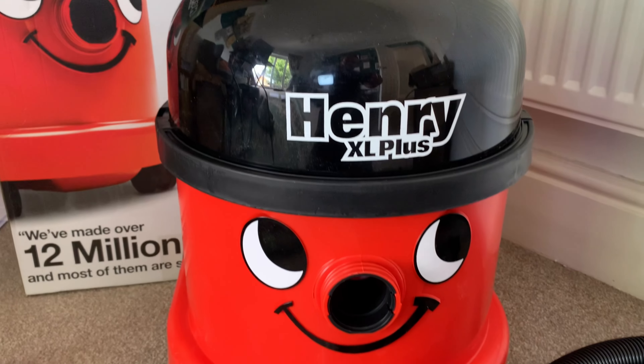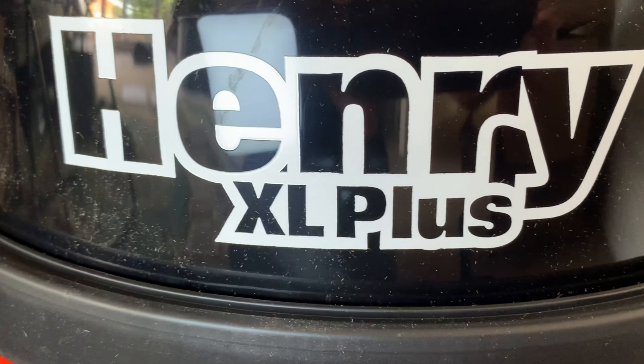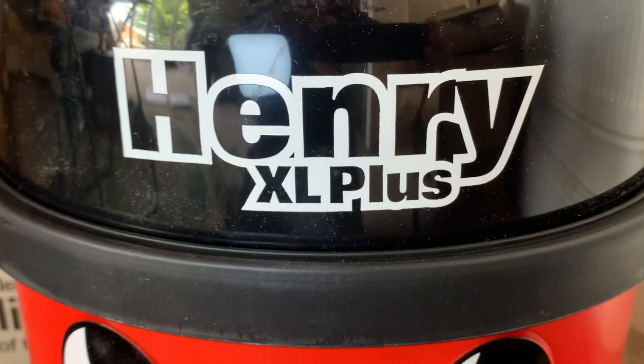You want to know everything there is to know about the Henry XL Plus but you don't want to spend half the day doing it — this is the video for you. The XL part means he is bigger than a normal Henry, and the plus part means you get extra tools. We'll go on to that in a bit.